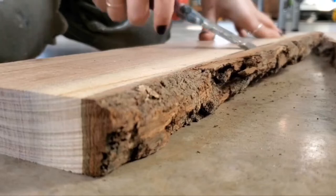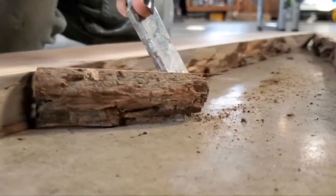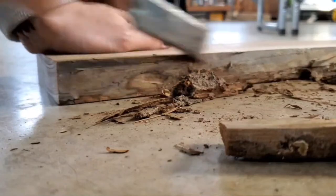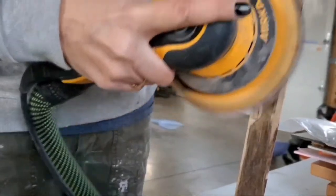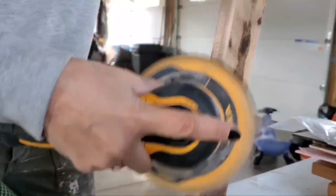The next step is debarking the slabs. All I use is a chisel and a hammer, but there are plenty of other tools to do this as well. I'll just scrape off the majority of the bark and then hit it with my orbital sander using some 80 grit to clean that up. I personally like a nice smooth look so I try to get as much bark off as I possibly can.